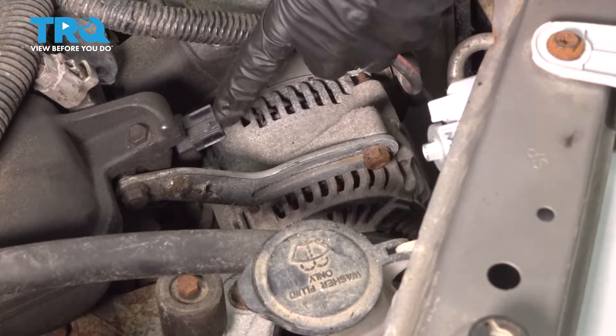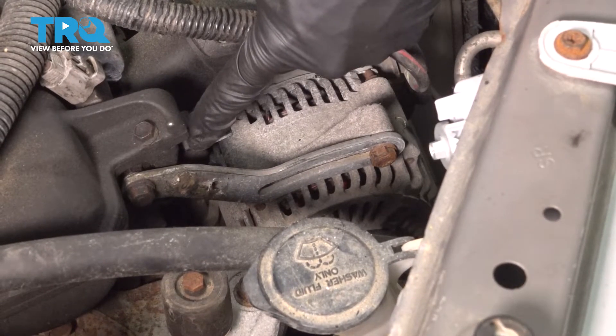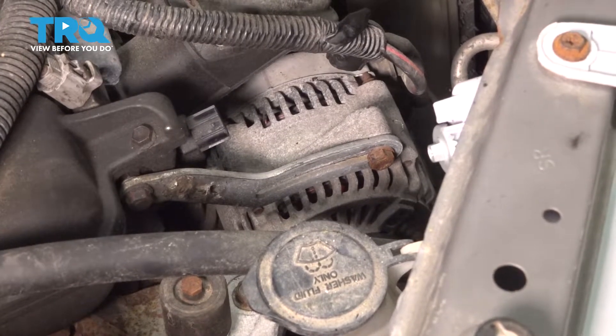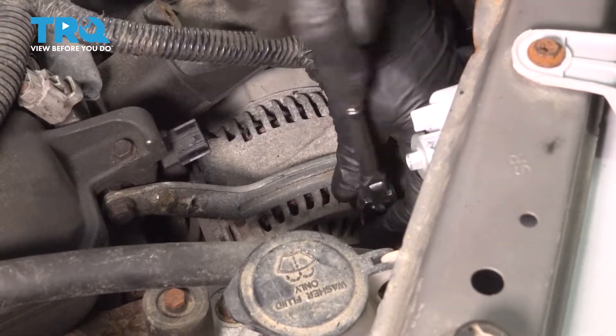Now after it's cleaned, loosen this bracket and pivot it out of the way. There is one mounting bolt for the VVT solenoid that we need to gain access to, and it's going to be easier with this bracket out of the way. Move over to the alternator side of the bracket and use a 13mm socket to loosen this bolt.